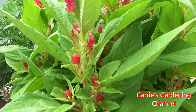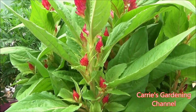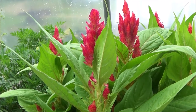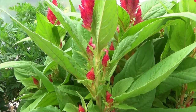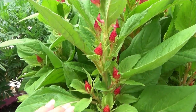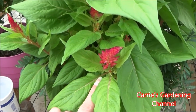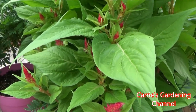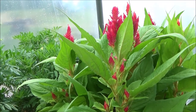From what I've heard, this variety does not need to be deadheaded. I'm still experimenting with that, because I know some other Celosias — if you let them go to seed they stop blooming. But this one definitely gives more than one bloom. You can see this one down here is actually coming off the same plant with this nice plume up top.